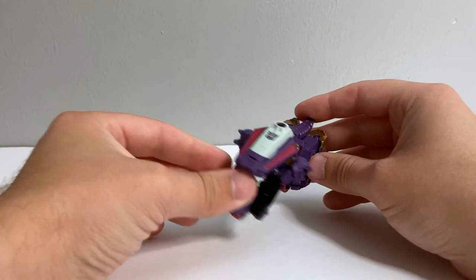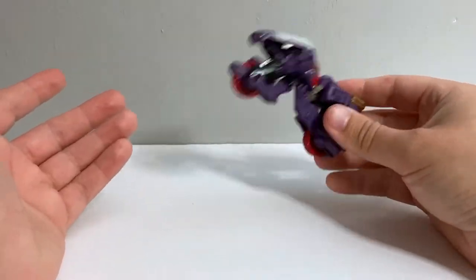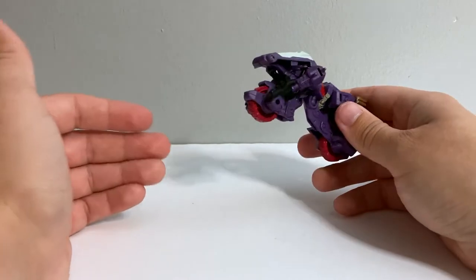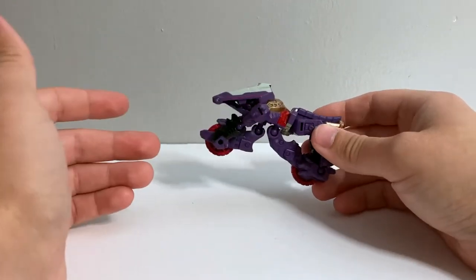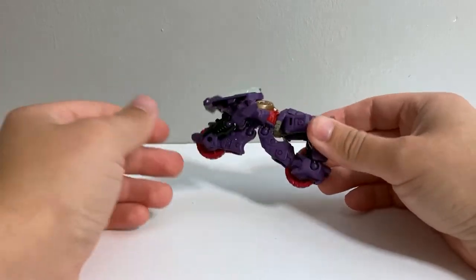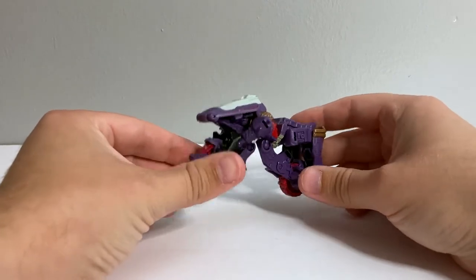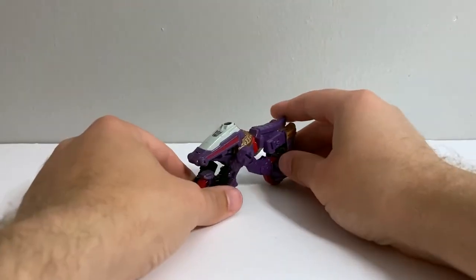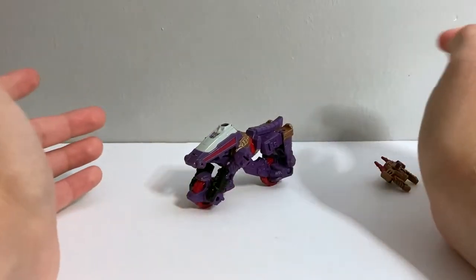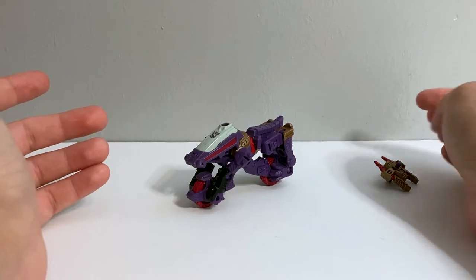As it is, it's an alright little bike mode. Definitely weird, but I'd give it some forgiveness just because the source material — Iguanis's original Cybertronian motorbike mode — was already kind of a weird, awkward thing, as were most of the vehicle modes for a lot of the early Pretenders. So I can kind of forgive it having a weird vehicle mode because originally it also had a weird vehicle mode. So it's accurate in that sense.